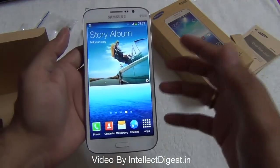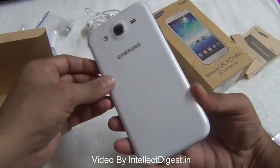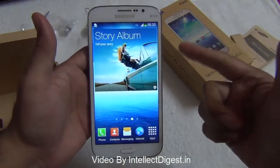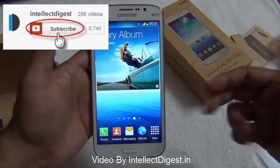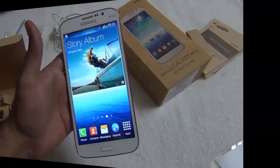This is all we have on this quick unboxing and first boot video of the Samsung Galaxy Mega 5.8. If you like our video please press the like button below. For more such videos and a detailed review of this phone, please press the subscribe button to stay tuned to Intellect Digest. This is Rohit Khurana signing off — thanks for watching.